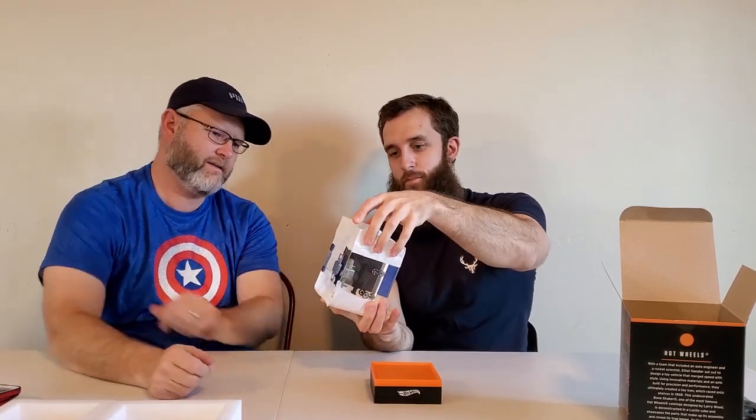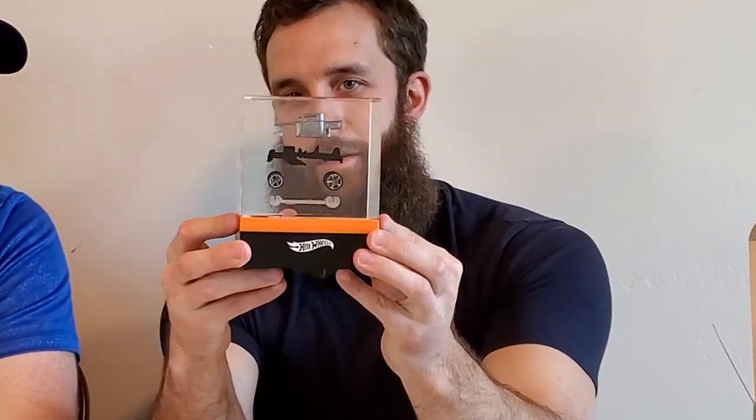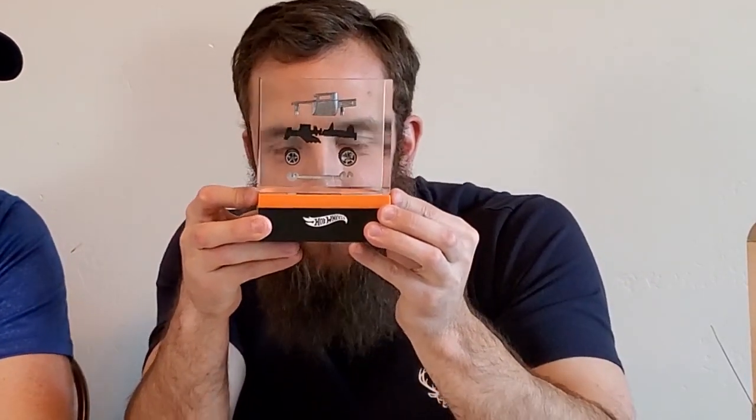The base is solid, and it's raw - meaning there's no paint on it, it's the actual casting. Looking at it is like looking into a fish tank. Shout out to Mattel Creations - the deconstruction of the Bone Shaker is one of the top five castings, it's iconic.